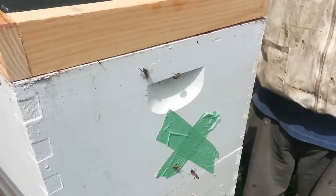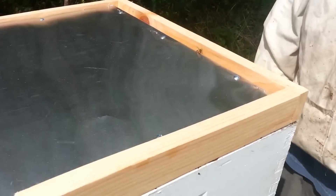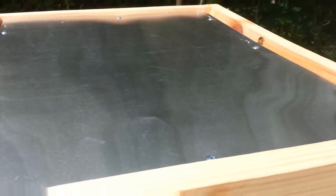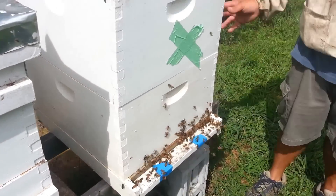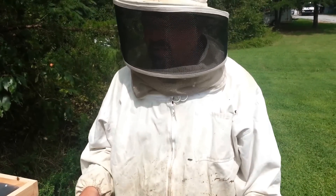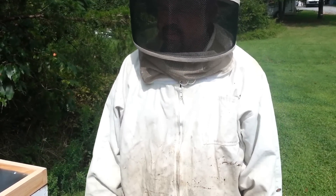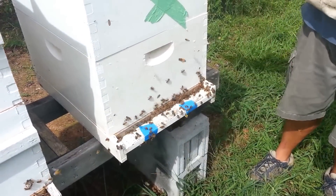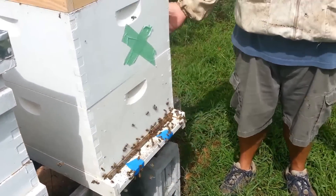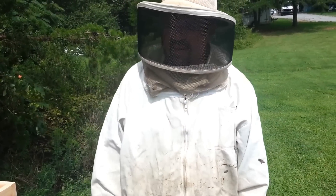Pour the mixture on the fumigator pad and put it on the hive — it smells good. You'll get a little roar from the bees; they don't like it but they can come out. A few are coming out, which is what we expect. I didn't do any mite test beforehand, but I had deformed wing virus in these hives — varroa carries deformed wing virus and there was a pretty heavy varroa load. The bottom cover is on, entrance is reduced, and the fumigator is on top. That pretty much concludes the application.